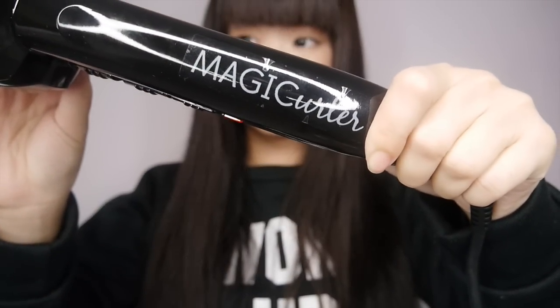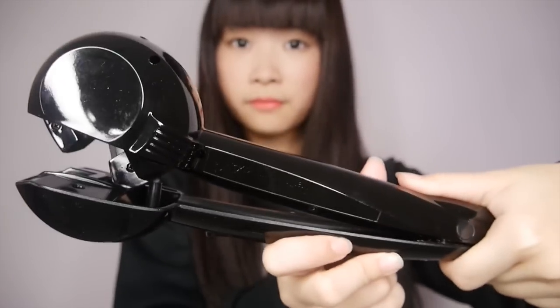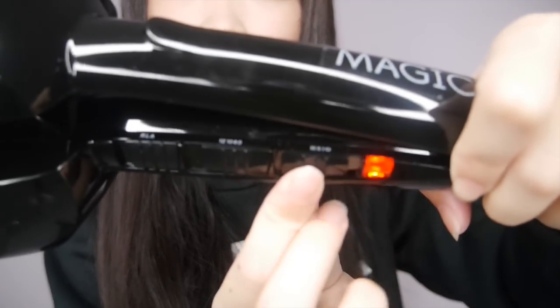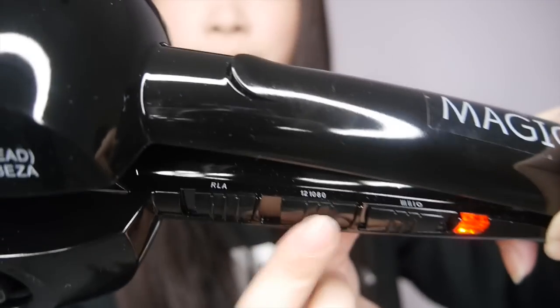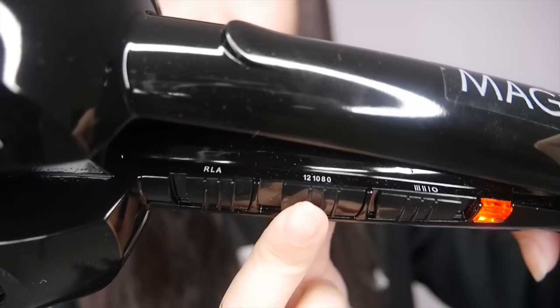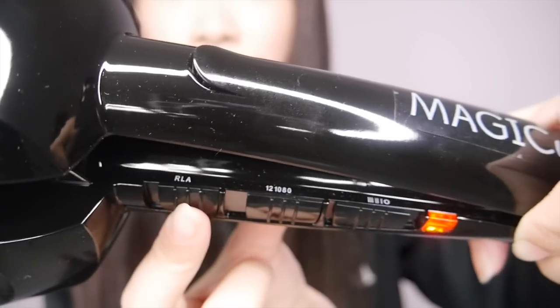There are three different settings for the heat and also three different settings for the timer. And this is where you can adjust the direction of the curls you want. Let's get started.